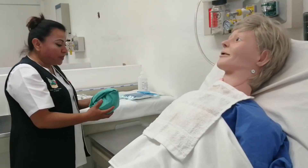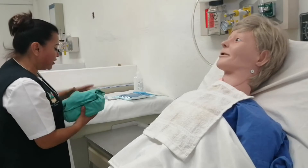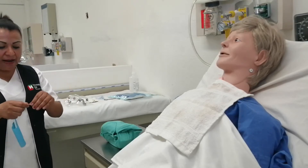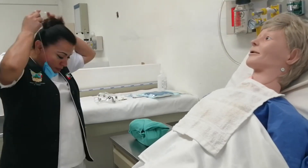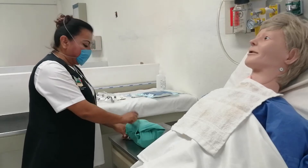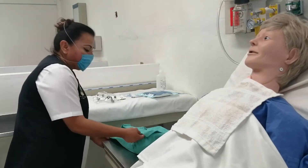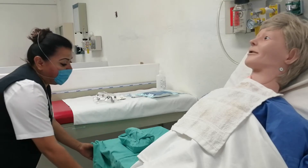El equipo tiene dos envolturas: una doble por fuera y una sencilla por dentro. La primera envoltura la podemos abrir de manera manual. Es muy importante que antes de eso nos pongamos el cubrebocas, porque al hablar podemos botar una gotita y contaminar el campo. Abrimos la primera envoltura respetando los principios de asepsia: primero la punta distal, luego la del lado izquierdo, con la mano derecha la punta enfrente, y jalamos hacia nosotros la última punta.